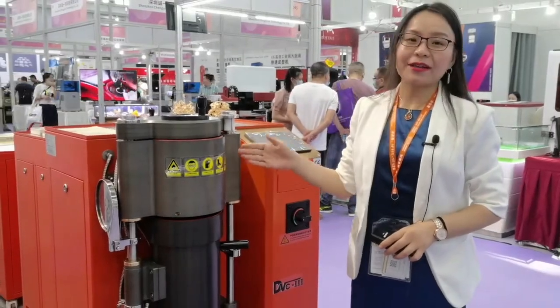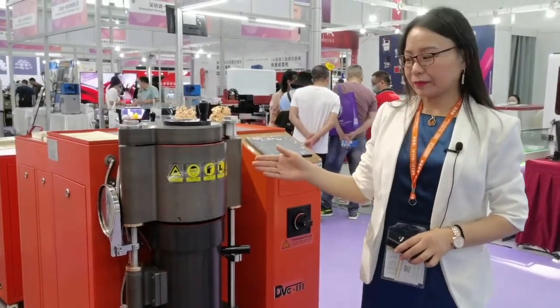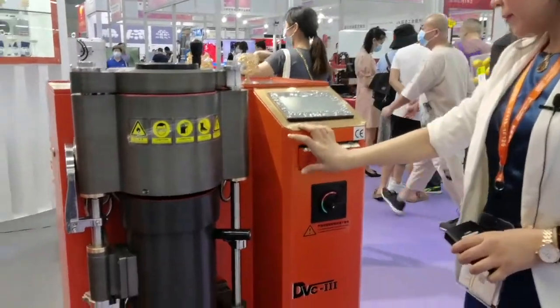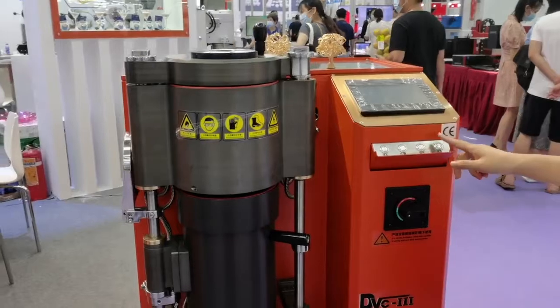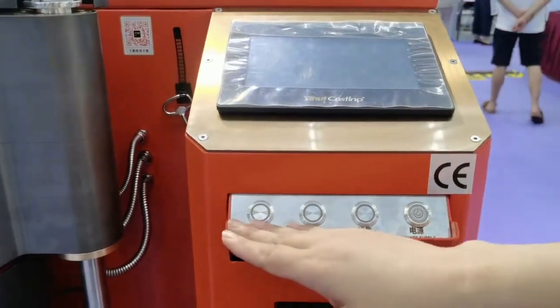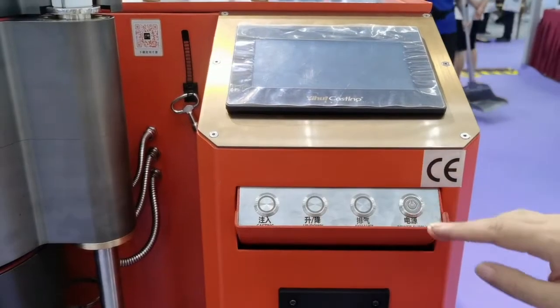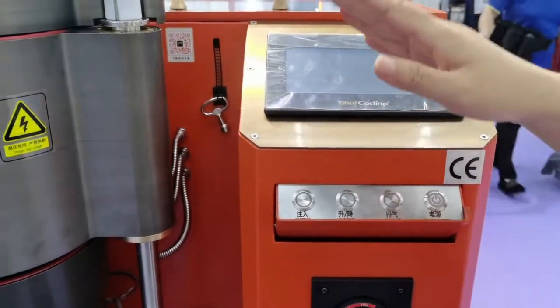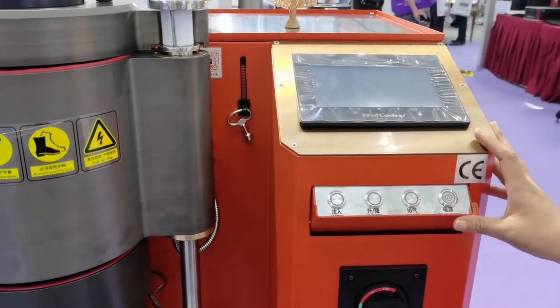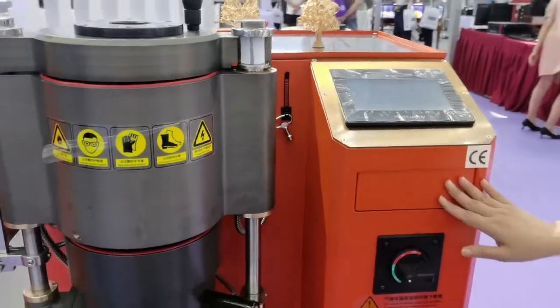Secondly, we can see these buttons. Before, the buttons were exposed, but now we have made a platform for the buttons. Once we finish casting or finish one day's casting, we can push this platform back to hide the buttons.